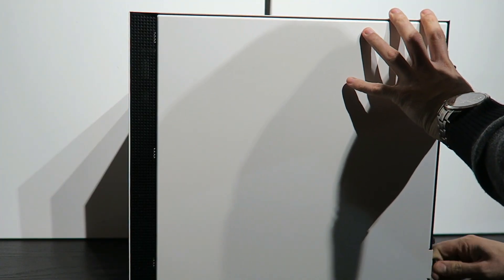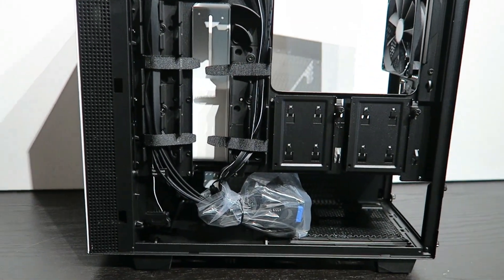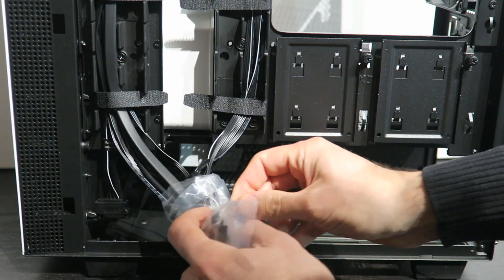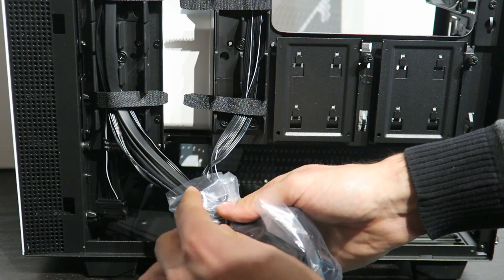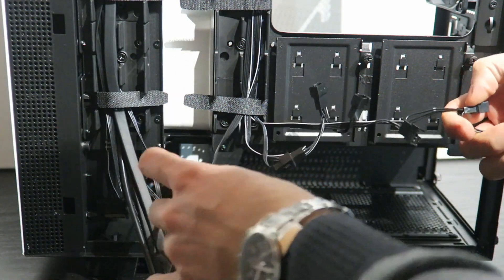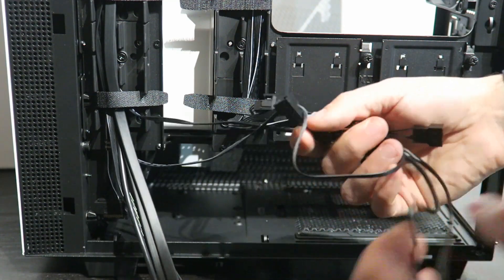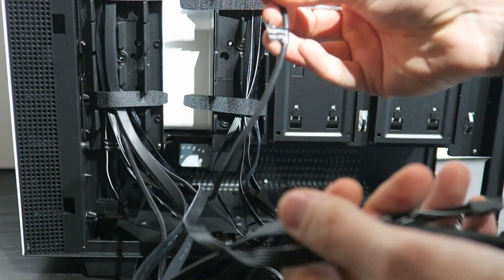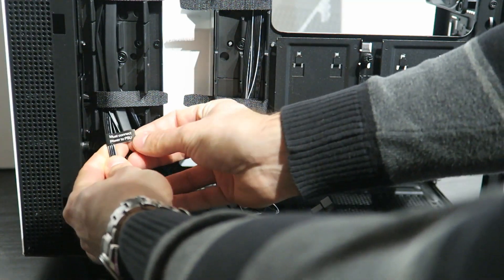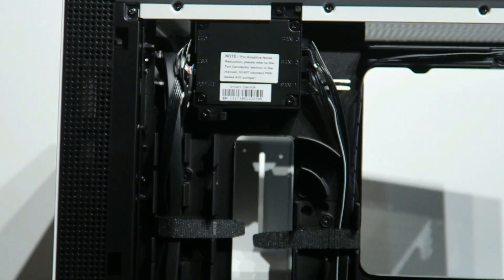Removing the backside panel is done differently here — unscrew the two back screws and just tilt it to pull the side panel out. The backside is genuinely exciting: cables are nicely packed and protected, and fans have extender cables so you don't need to connect each one to the controller separately. You get cables for the front I/O panel, USB 3.0, power button, microphone, headphone jack, front HDD LED, and a SATA power connector for the fan and LED controller. Connect it to your motherboard and NZXT CAM does the rest.